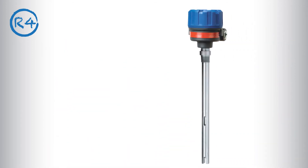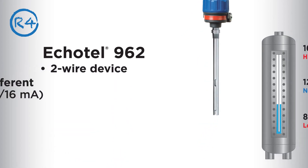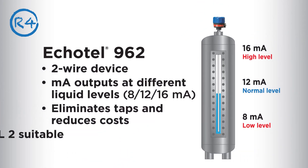If you need a top mounted option, Magnetrol has inspired thinking there as well. The Ecotel 962 current shift model provides milliamp outputs at different liquid levels, and this two-wire device eliminates taps and reduces costs.